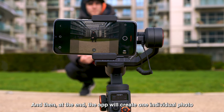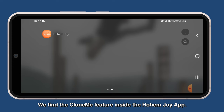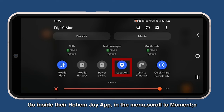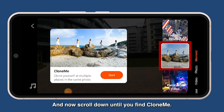At the end, the app will create one individual photo by merging the three different shots with three different versions of you. We find the Clone Me feature inside the HomeyGo app. Remember to turn on your Bluetooth and location. Go inside the HomeyGo app, in the menu scroll to Moment, and click on it.